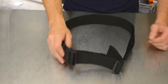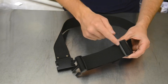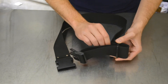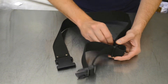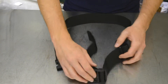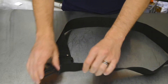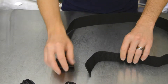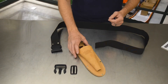Step one is to remove the plastic snap and adjuster buckle from the belt. This is the snap and this is the adjuster buckle. Once the plastic snap and adjuster buckle are removed, we'll move on to the next step.